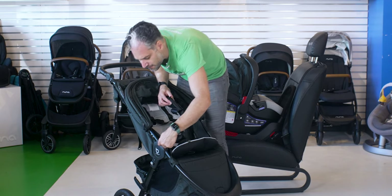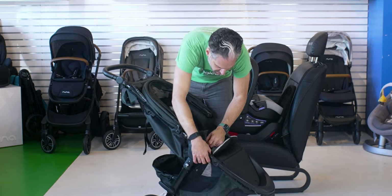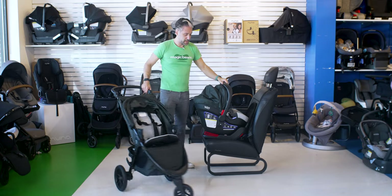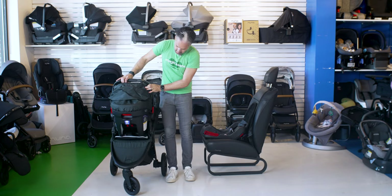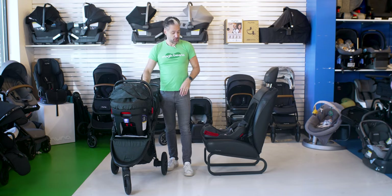To attach the adapter, you find the B logo and click it in — there's a little snap for extra security — then find the other B logo on the other side and snap that in too. Then you remove the infant car seat from the base by pulling the little red tab on the back, and it clicks right into the stroller.